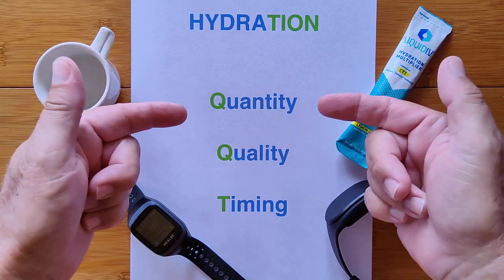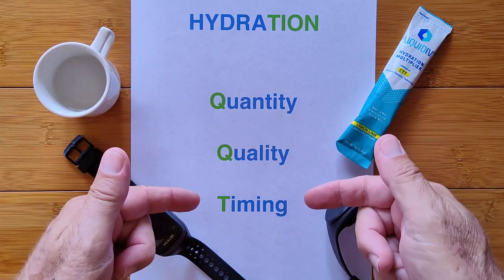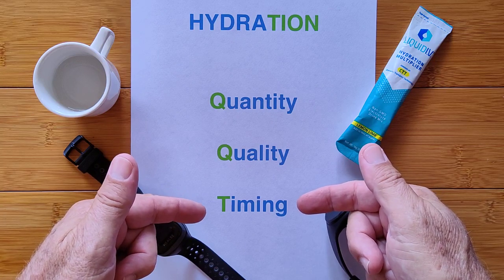Hydration depends on three things: the quantity of water, the quality of the water, and the timing of when you actually drink water.